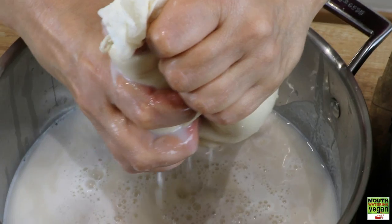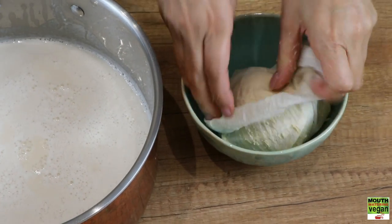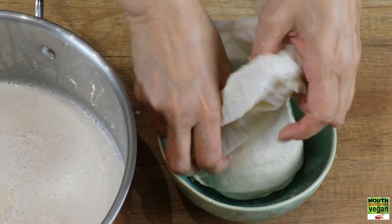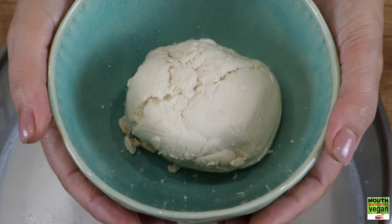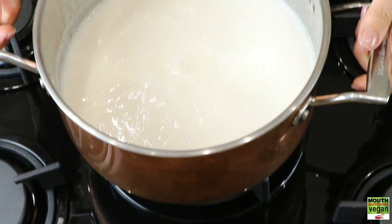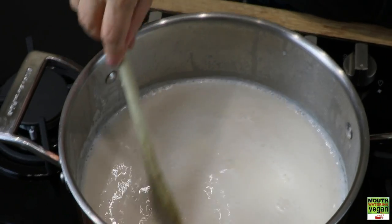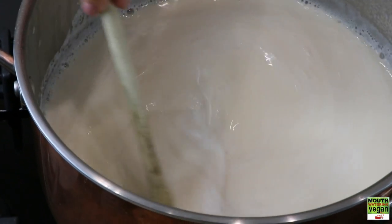Continue squeezing — you're going to have to be a little patient, this will take some minutes. You'll be left with the pulp, also known as okara. There are many things you can do with okara if you Google it. Then you have your soya milk ready.